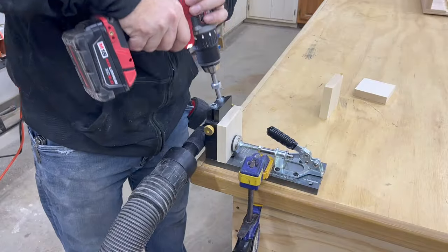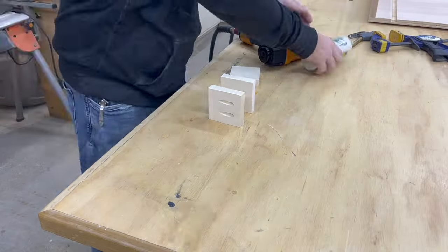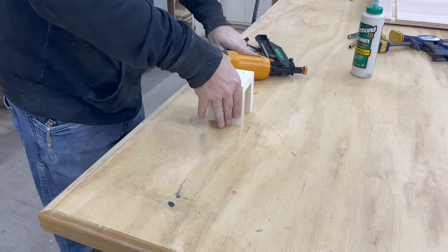Now I want a little guard to keep my fingers out of the saw blade, so I'm going to take some 1x4s — roughly 3.5x3.5 inches — nail them together with some glue and some brad nails, and then attach them with some pocket screws to the fence.